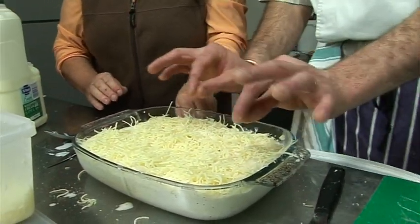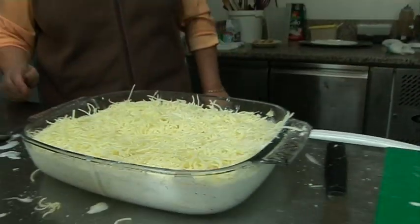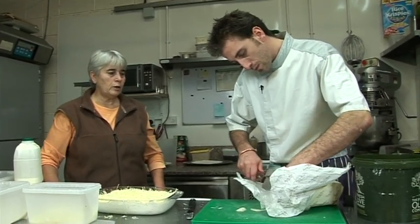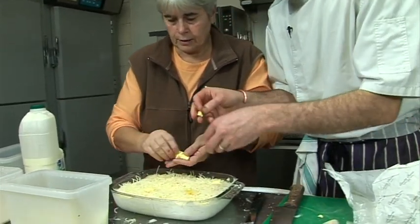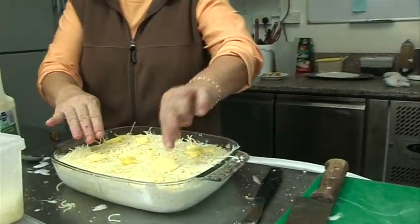My mother shows how to add small pieces of butter on top — just two or three small knobs of butter. She demonstrates: like this, just a little. It helps with the color. Simply like that.